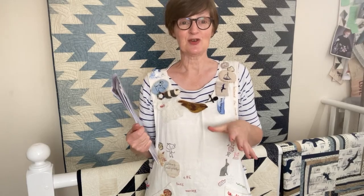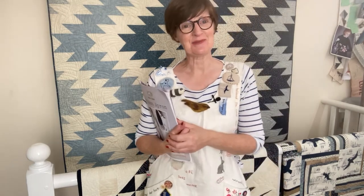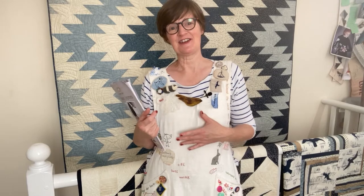Hello everyone, Janet Clare here. Just thought I'd call in and tell you a little bit about my apron. Thank you so much for showing an interest in it in the first place. I absolutely adore wearing my apron — it's become a real part of my creative process. It's very personalised.